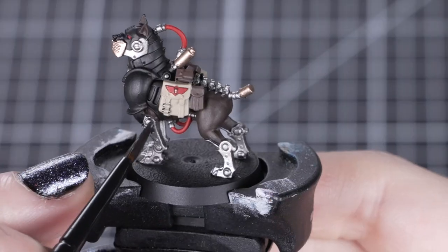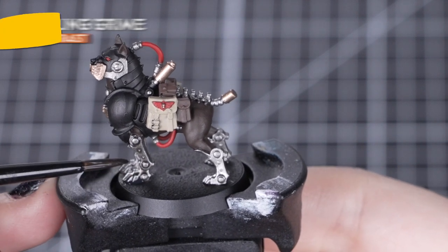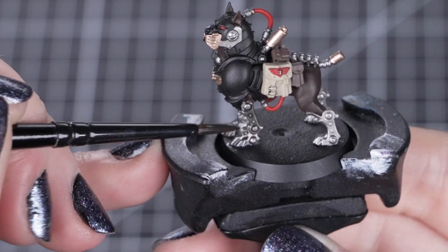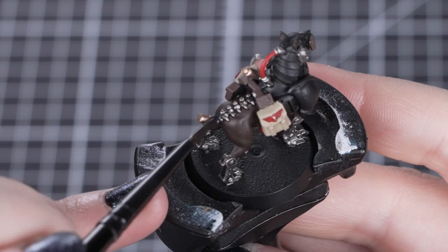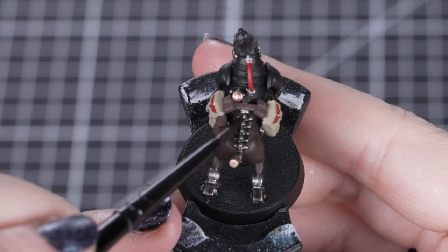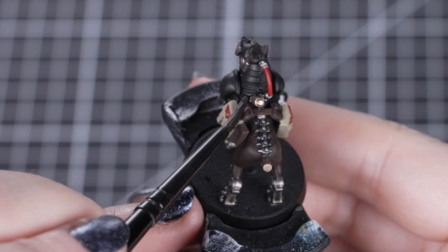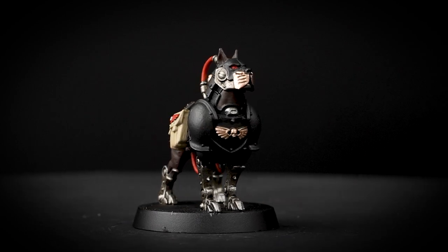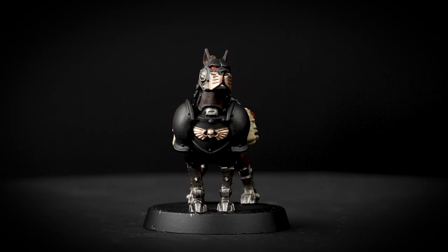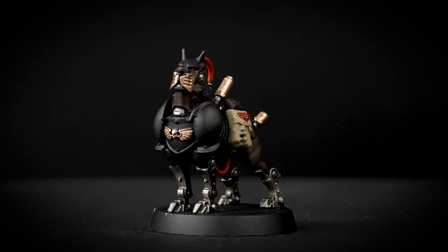With all our base coats applied, we can move on to Rattling Grime — we'll thin it down slightly. We'll be using one part Rattling Grime to two parts water and applying it over the Leadbelcher and Catachan Flesh. Using our small base brush, we'll add small amounts of this paint over those details. As a lot of these details are really small, we'll make sure that we don't overload the brush and see how it sits on the model. If you see it start pooling heavily in some areas, just take a clean damp brush and soak it up before it dries. Rattling Grime is a contrast paint, but is super versatile for making a grimy, oily shade when thinned down slightly.